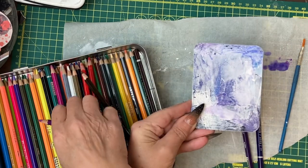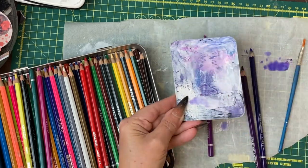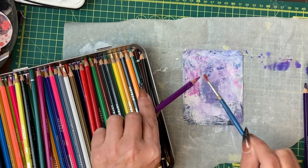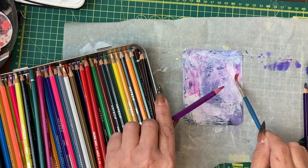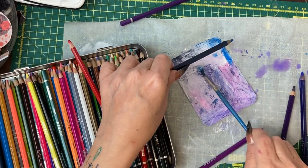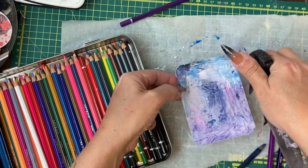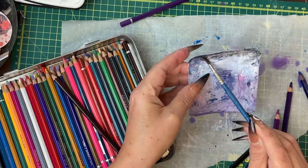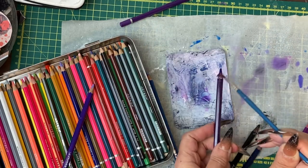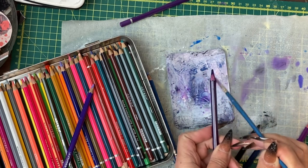I'm quite enjoying these purpley colours. I'll get some stronger effects going on and see what happens. I'm going to give that edge a bit of a blast — I'm doing that over the card because then I'll get an even more random kind of effect.